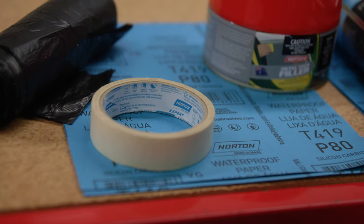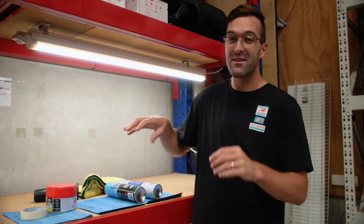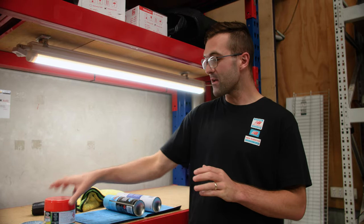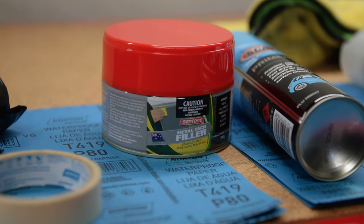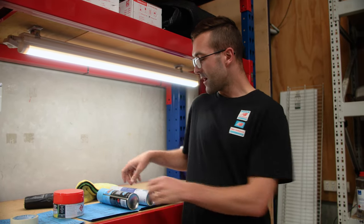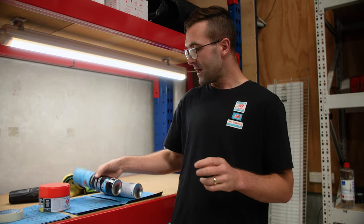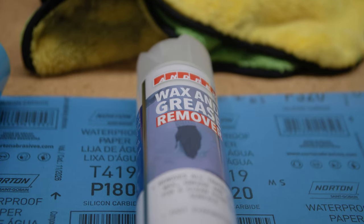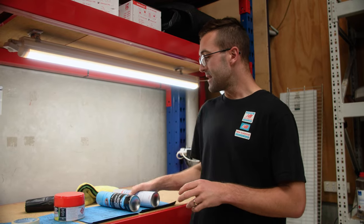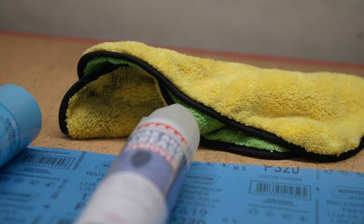We'll need some masking tape. We will need some 80 grit sandpaper, some 180 grit, and some 320 grit. Now these are all wet sanding paper, so we're gonna use some water when we do that. We also have this filler — it's made to be used on alloy and metal surfaces, so we'll be using that. We have some primer, so once we've got it all filled up, we're gonna put primer on the wheel. And then some wax and grease remover as well, just to make sure that our surfaces are clean before we put on the primer and before we put on that final coat. We also have a rag to wipe things off and make sure everything is really clean.